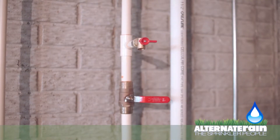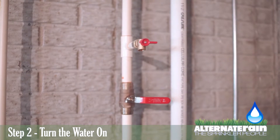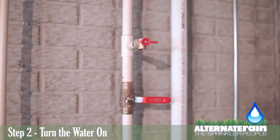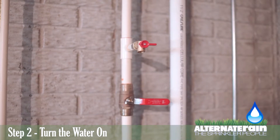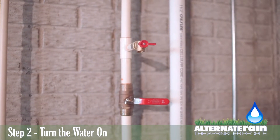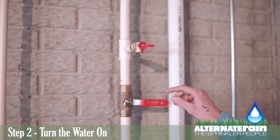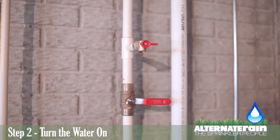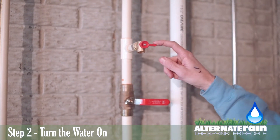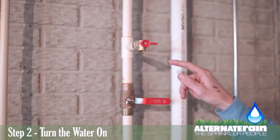The second step to starting up your sprinkler system, after you've closed all of your valves outside, is to come into your basement and turn the water on. You will have to find the turn-on to your sprinkler system. Most likely it's going to be a red or green valve. When the valve is off, the handle will be perpendicular to the pipe that it's attached to, and there is also a drain which will be perpendicular to the end of the drain.